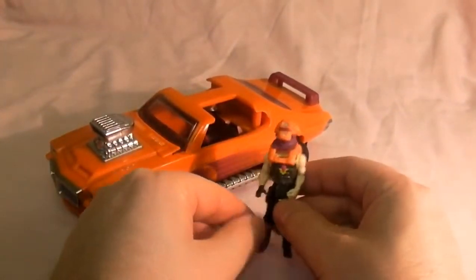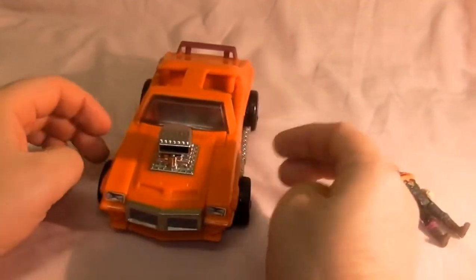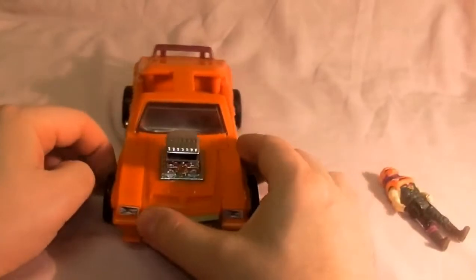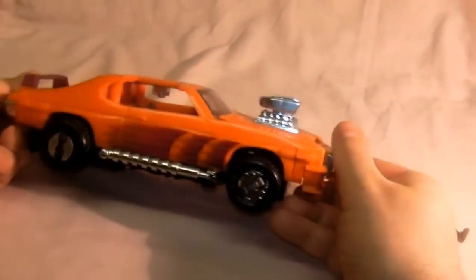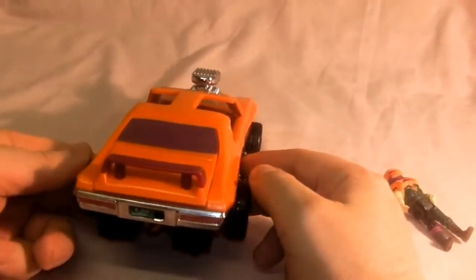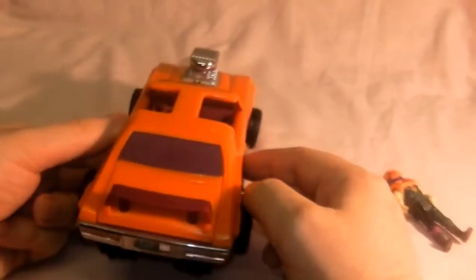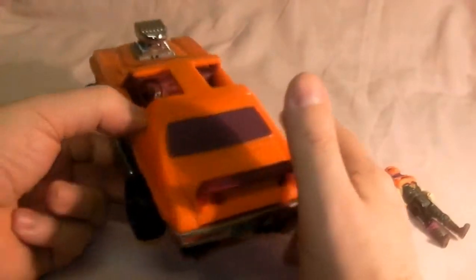That's his mask, very cool. And that's his vehicle - the Stinger. It came with a bit of chrome on it which is still quite hard to keep in nice condition, but mine seems to have lasted. That's the back of it, and you can see the inside doesn't have really that much detail - just a steering wheel and gear stick.